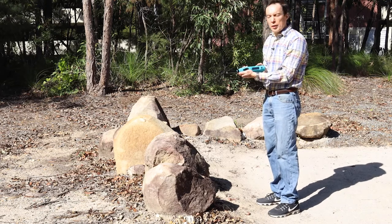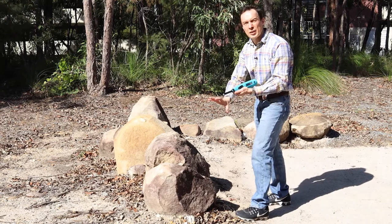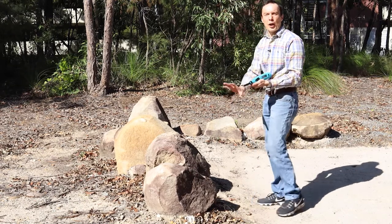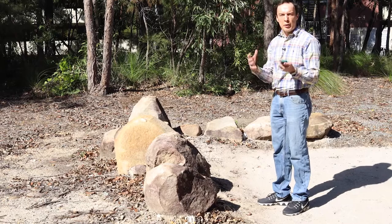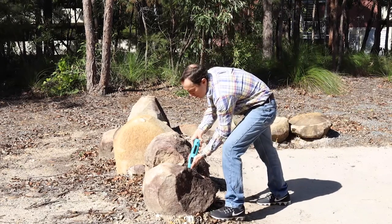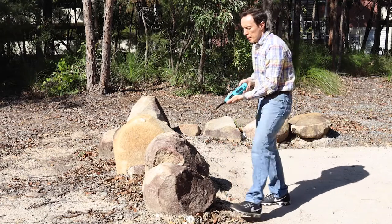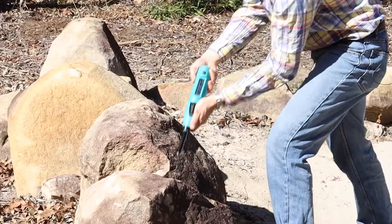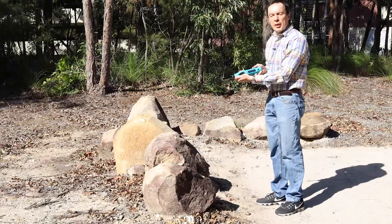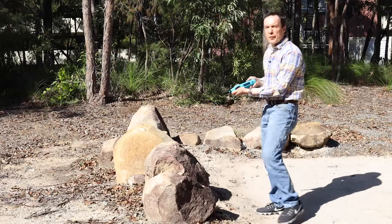As you see, the readings are different because the rock is typically not very homogeneous — it has different strength, even though the surface is very close. We'll do a few more tests: 58.8, 63, 55.